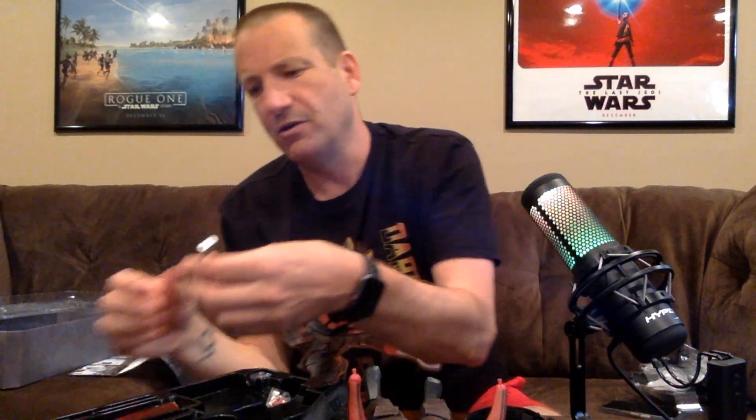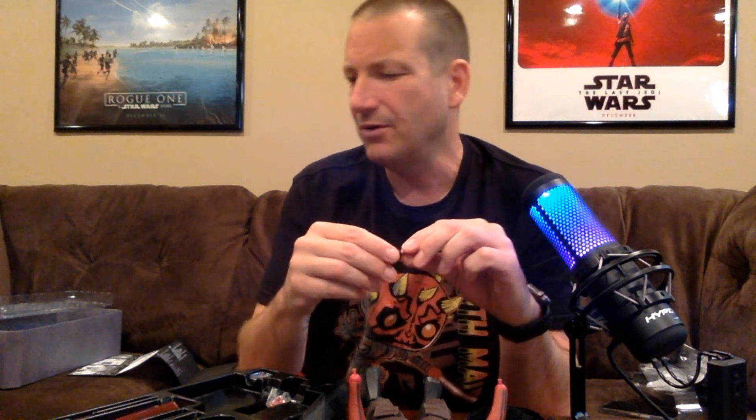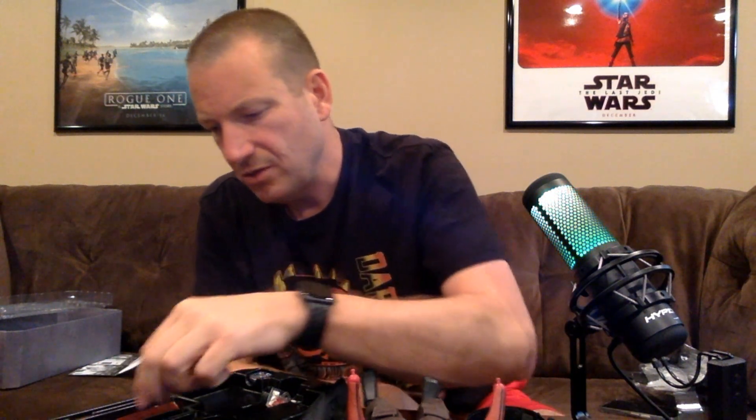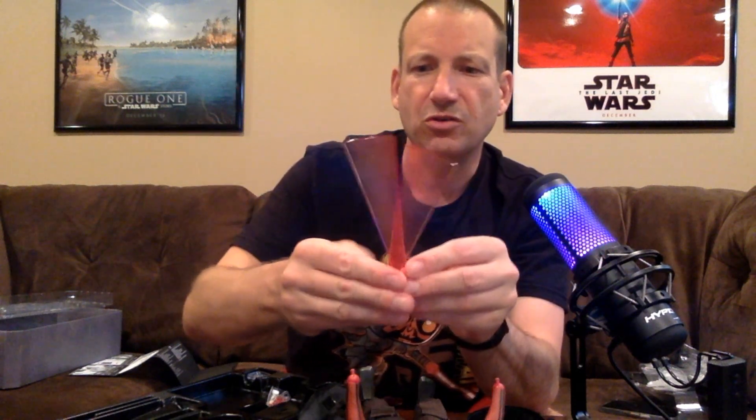And then finally we have a full hilt. This one is clearly not going to be the one that glows. So it is already combined for you — you can't take them apart. We have four blades: two regular blades that will glow, and they also give you two other blades that you can use to make it look like he's moving — like he's actually twirling it. So you have two different variations of blades, and that's pretty much what's in the box.